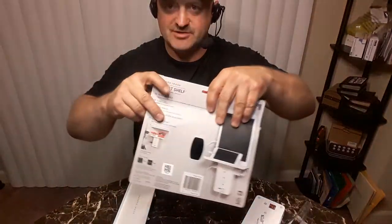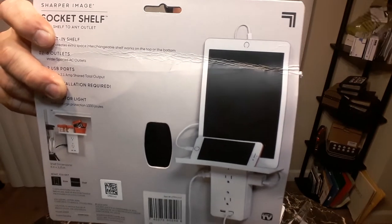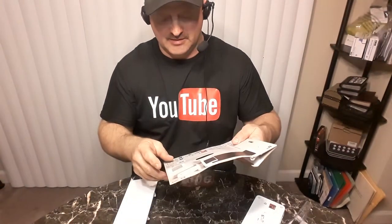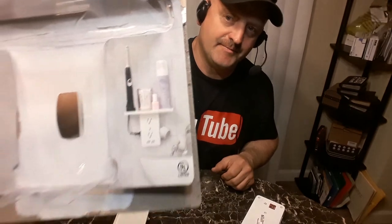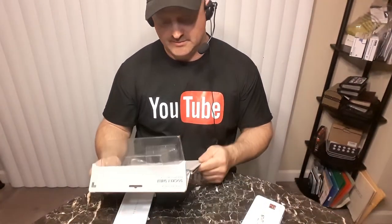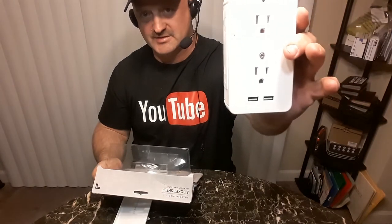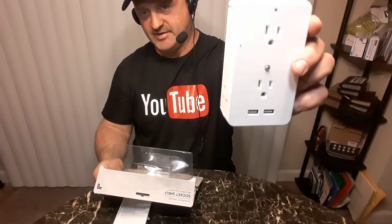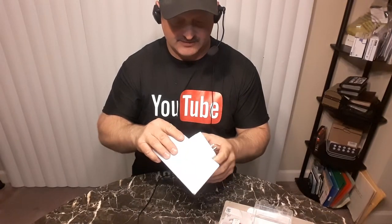This is the Sharper Image Socket Shelf. It adds a shelf to any outlet. I have an outlet right in my bathroom and I just want to add a few things to it. It's going to look like that and it has six outlets — two, two, and two. What I like is it has two USBs, because sometimes I plug my phone in and I also have a shaver that's USB, so I don't need that big bulky USB adapter. And I also get a shelf on top.